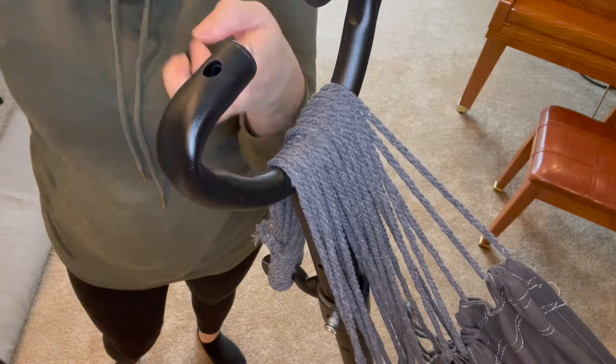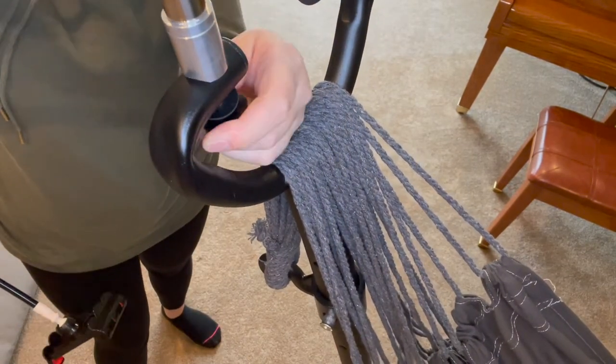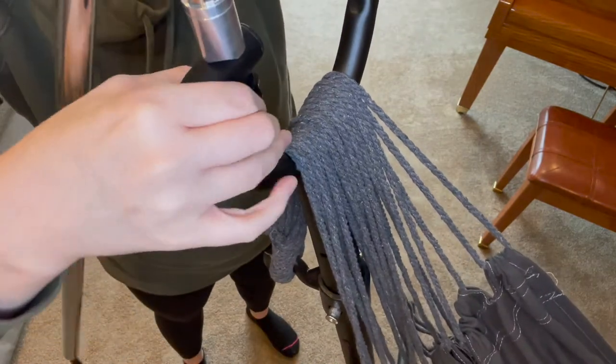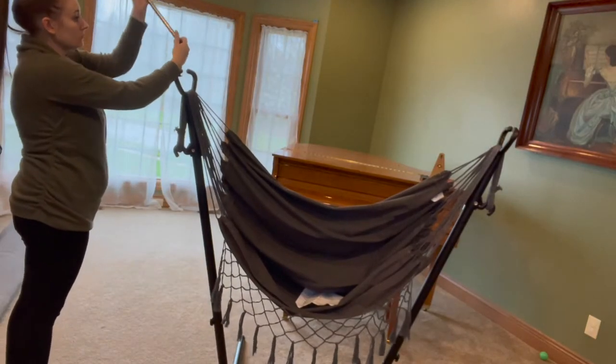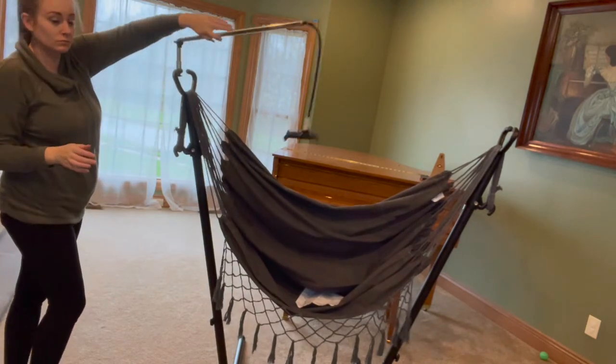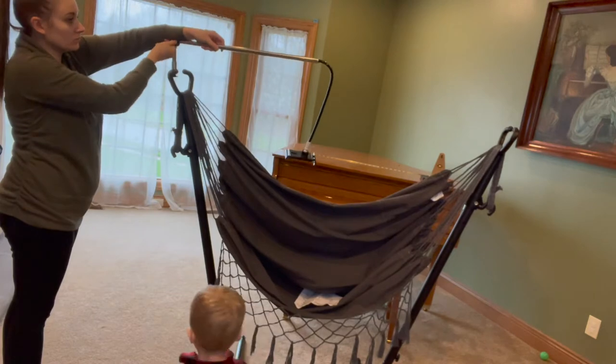Lastly, I absolutely love this feature. It comes with a 360-degree adjustable phone stand, perfect for using your electronics hands-free. The bracket can rotate 360 degrees, making it convenient to share all throughout the room.